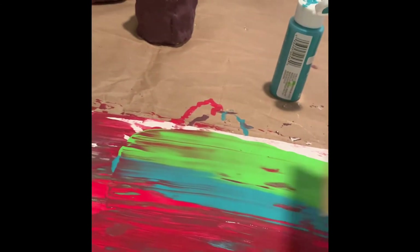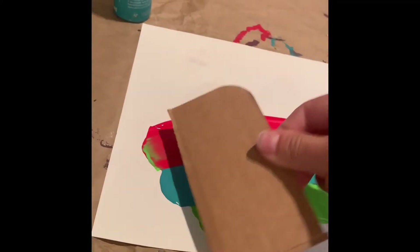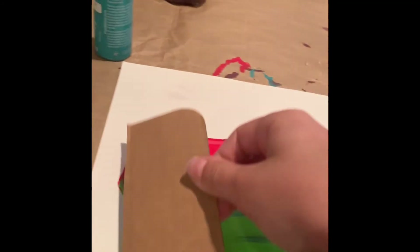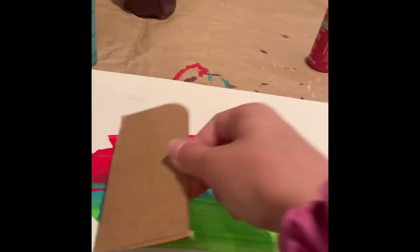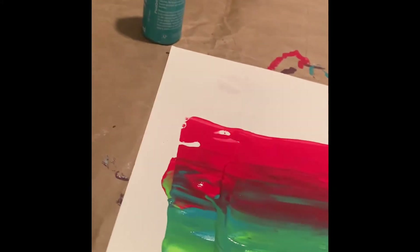This does work until Ella messes it up. Now I'm going to be smoothing out this paint. Come on, almost. That looks pretty cool. I'll use it a bit more and I kind of ruined it. I'll be trying that again.